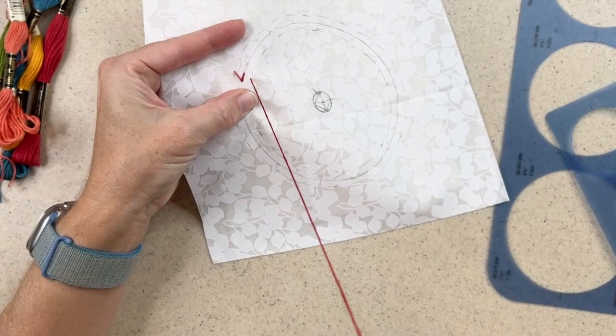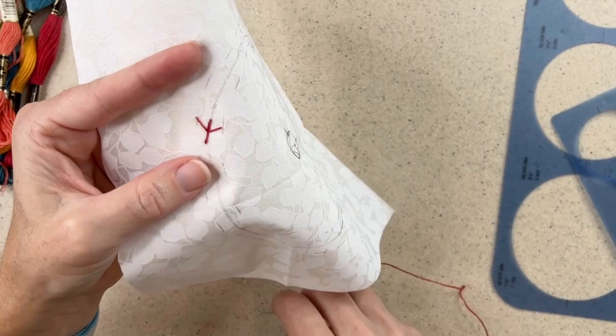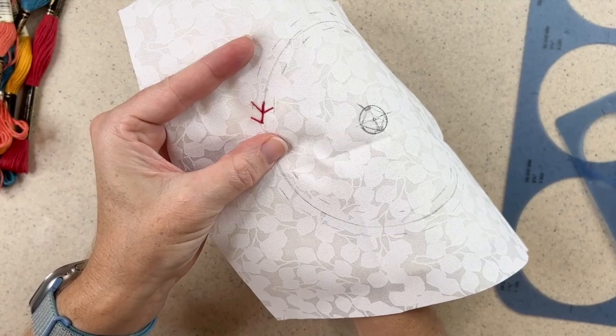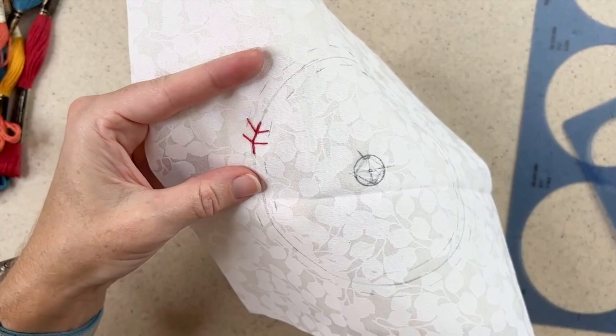Then I come back down, and I continue the stitch — the same length as the first one — up to my center point. I bring the remaining stitches out from the end and back in, then towards the center circle and back in. You can make these as close or as far apart as you like. As you can see, the contrast is really starting to show up already with the colors of the fabric and the colors of the embroidery floss. I'll just continue this all the way around.